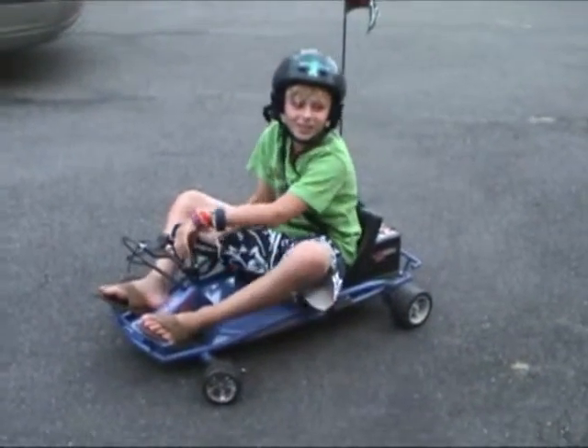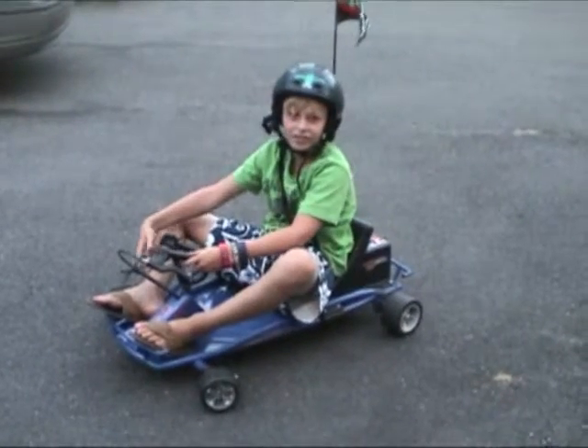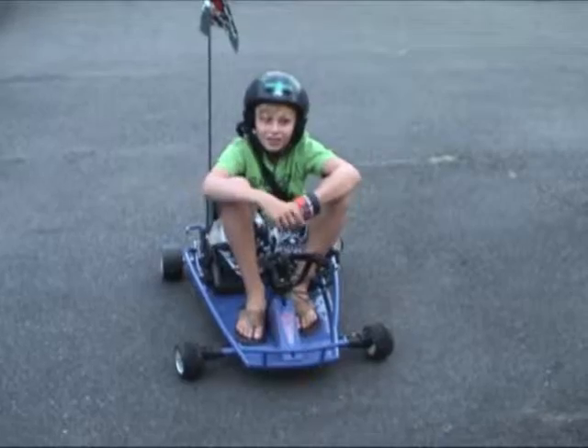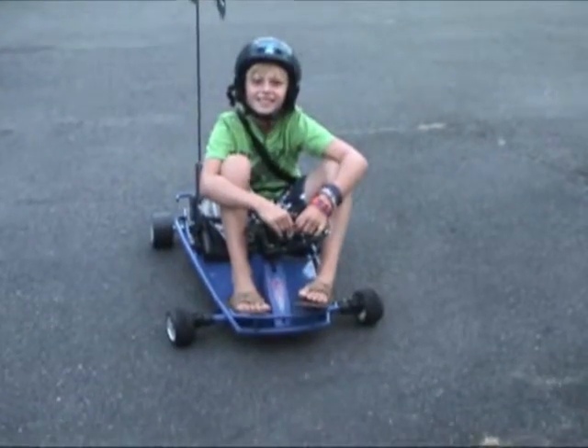Today I'm just going to do a little drift or two for you to see. Let me show you. Is it rolling? Yes, it's rolling. Do you have to do it again?